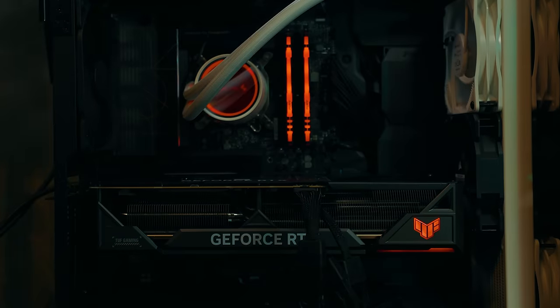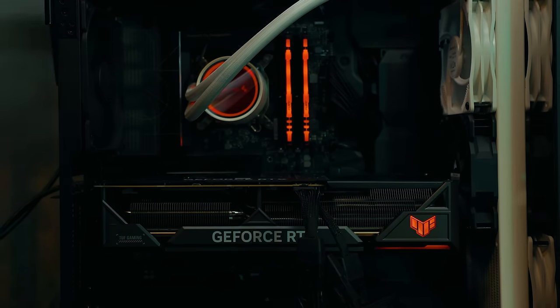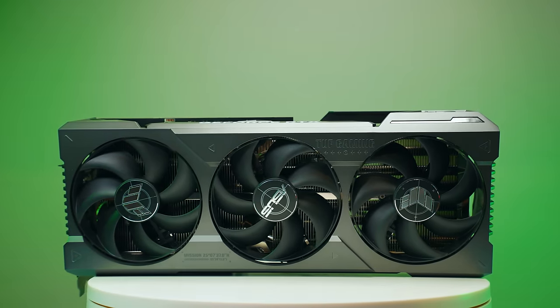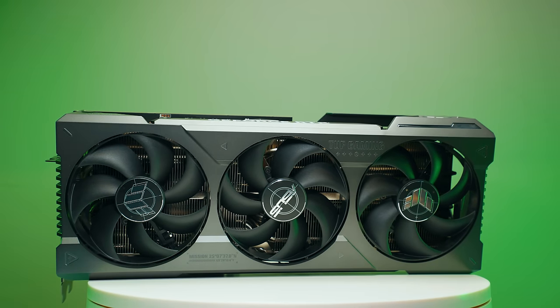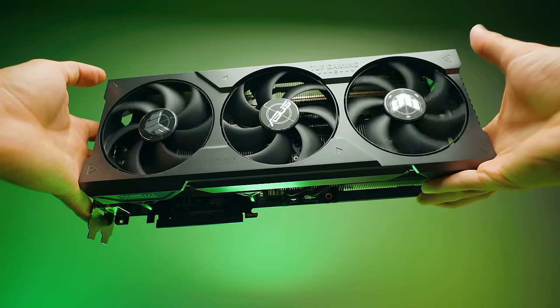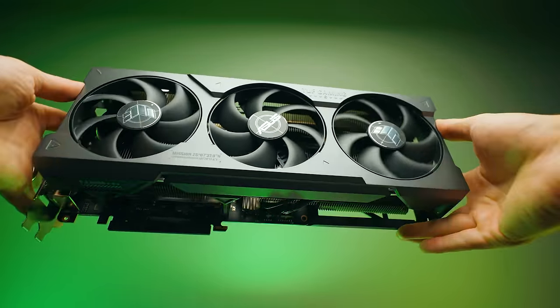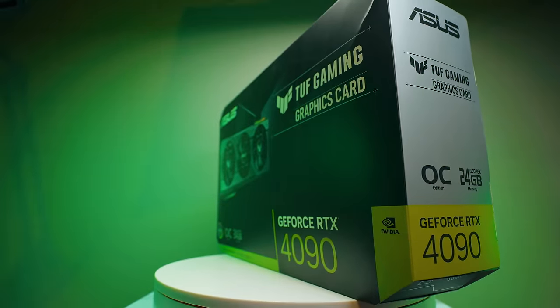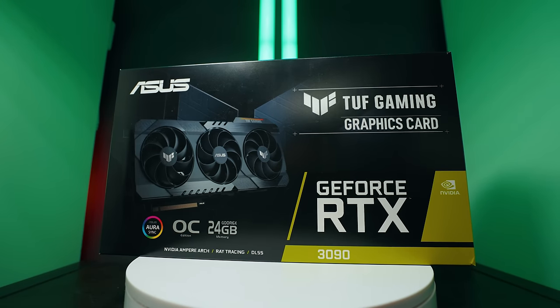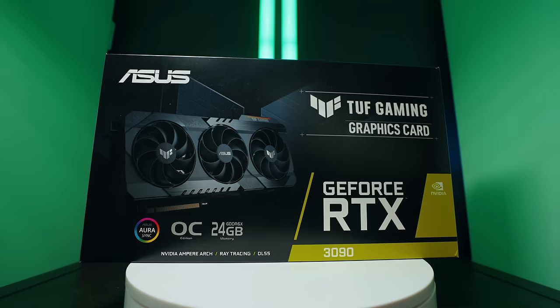I've had the time to put this 4080 through its paces and actually test how good it is. I spoke to my Asus contact and this cooler is exactly the same as the 4090 — the same cooler has been slapped on, just the board is different with 4090 specs. We're not comparing this to 3080 or 3080 Ti because those go further down the price range. I want to compare to the 4090 and the 3090, which is roughly the same price point.